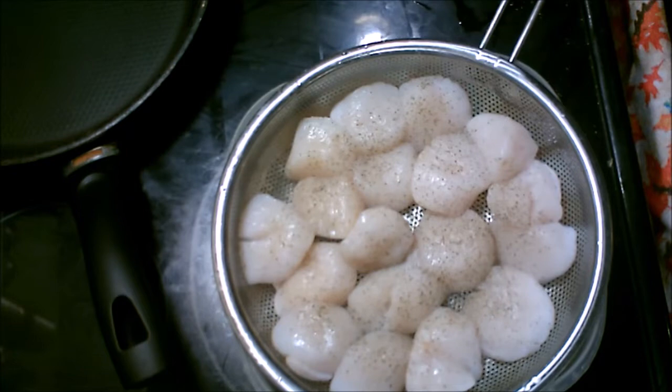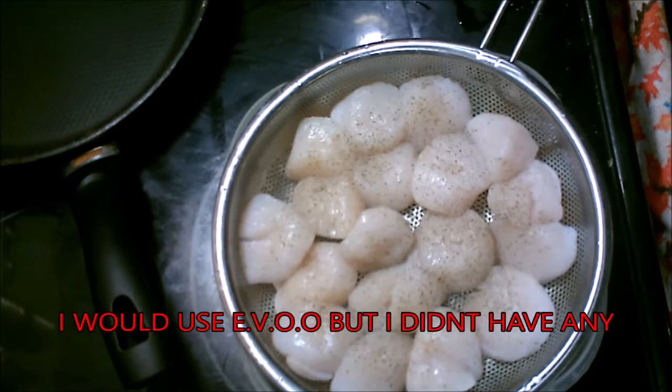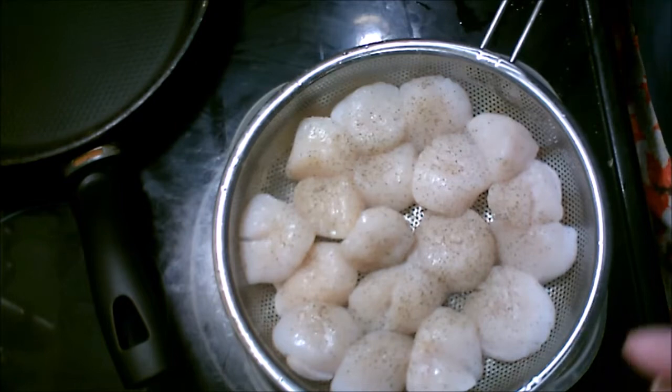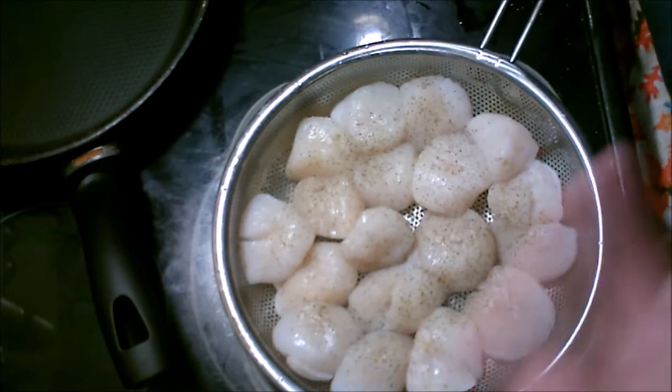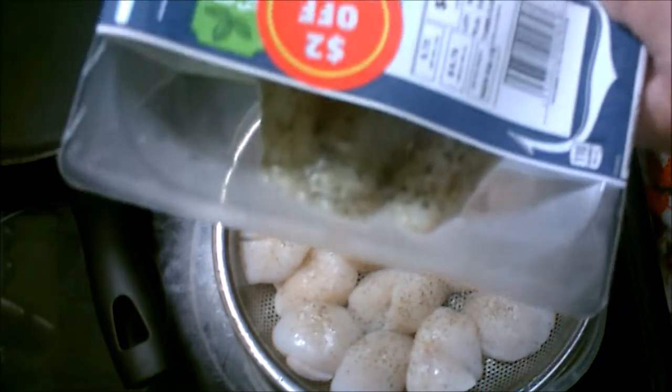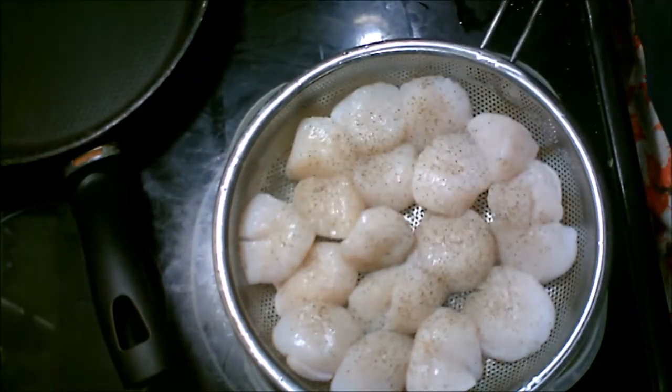Now the scallops will cook in oil. I'm going to bring them to a hard sear on both sides so they're nice and brown. And then I'm going to add lemon butter to the pan and saute them in the lemon butter off the heat, so the lemon butter will melt on the scallops itself. You don't want to cook them in it, you just want to add it on them.